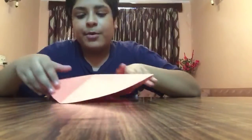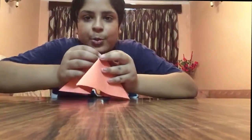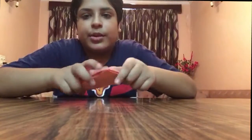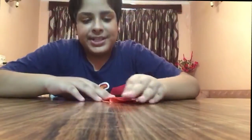So you can see I have divided it in half from this side and the other side also. Now it is looking somewhat like a pyramid. I have squeezed it like this, and now I have to crease it.